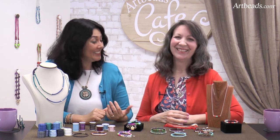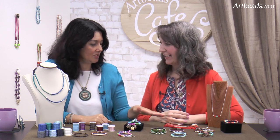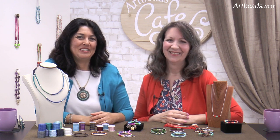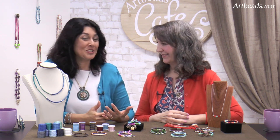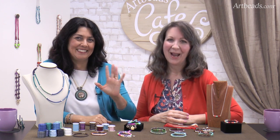Well, thank you very much, Sherry. Thank you for being here. I just love those. I think your cross goes with everything. It's so beautiful. And thank you so much for joining us today at Arbitz Café. Make sure to subscribe to our email newsletter to get our promotions and new ideas. Merci beaucoup. Au revoir. À bientôt. Bye-bye.